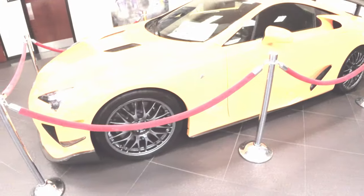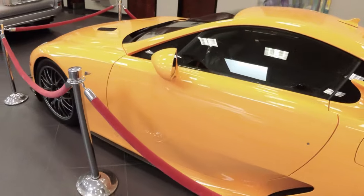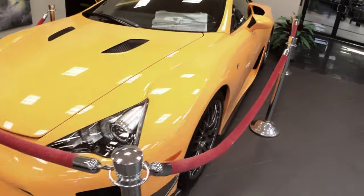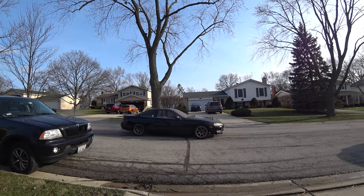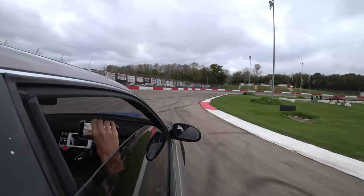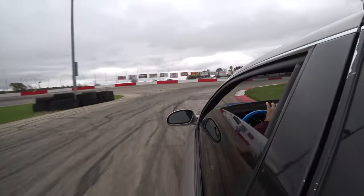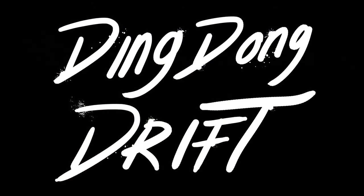So I'm at the Lexus dealership to buy a thermostat, but I brought my camera just for this reason. This is the coolest Lexus dealership.